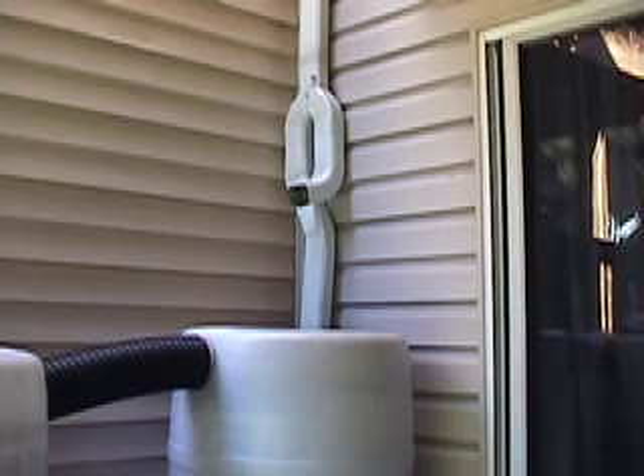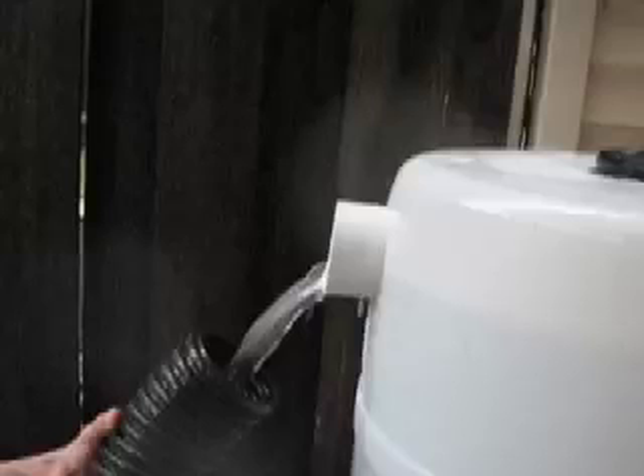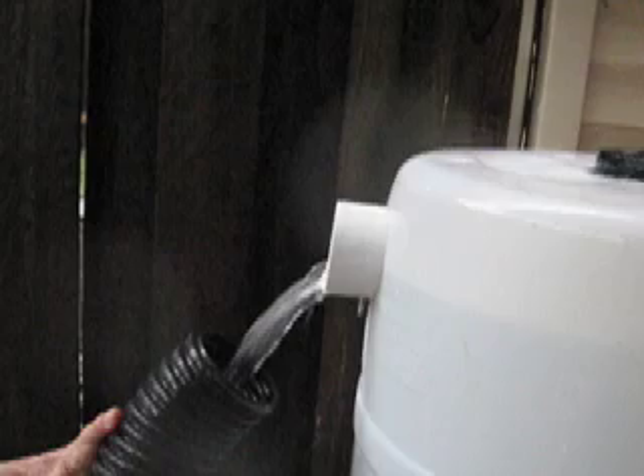Welcome to DownspoutDiverters.com. Would you like to be able to change the direction of rainwater coming down your downspout? Maybe your rain barrel is full and you would just like to divert the next downpour away from the full rain barrel. Or perhaps you have a rain barrel that you'd like to take offline for the winter season.